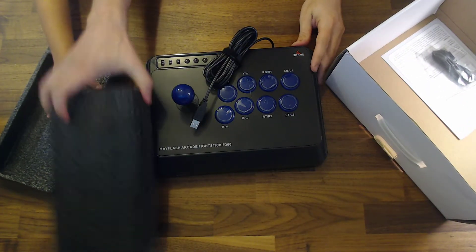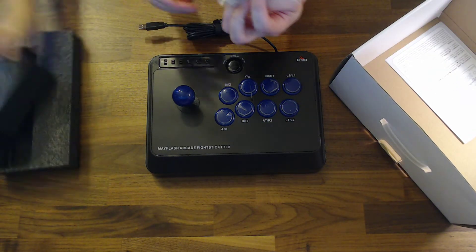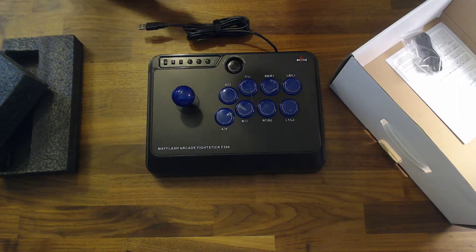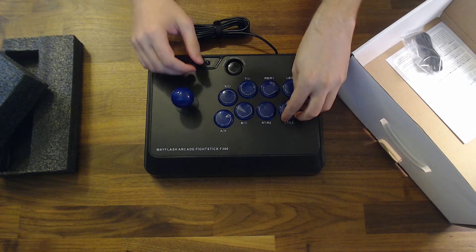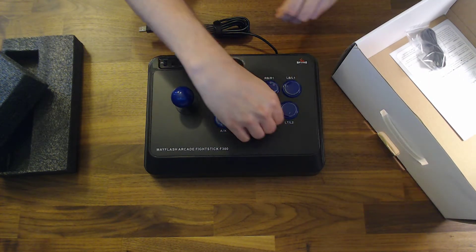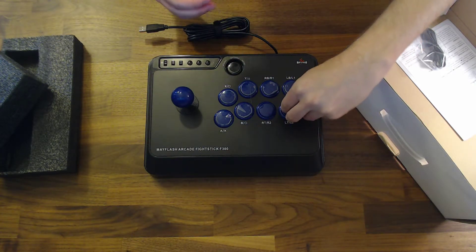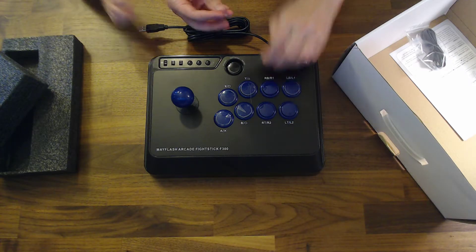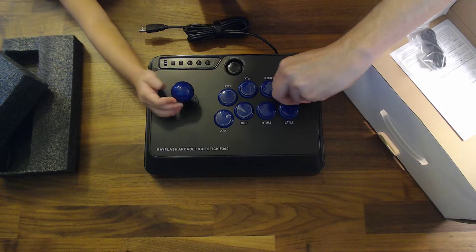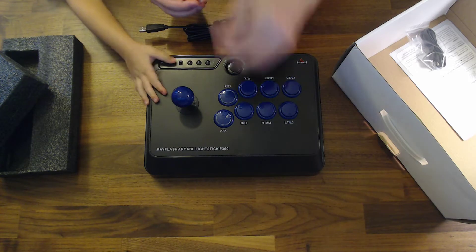My daughter is helping me out here. It looks pretty nice. It's got just a standard USB cable. It looks like the stick works okay. It's got little plastic covers on all the buttons, so I'm peeling those off. It's making little squeaky noises.